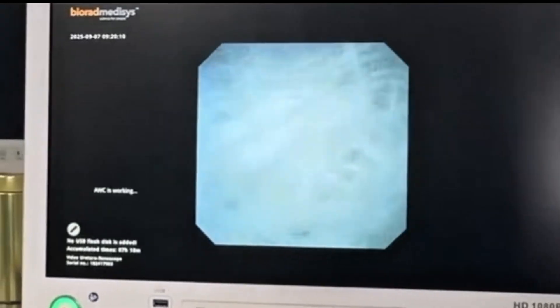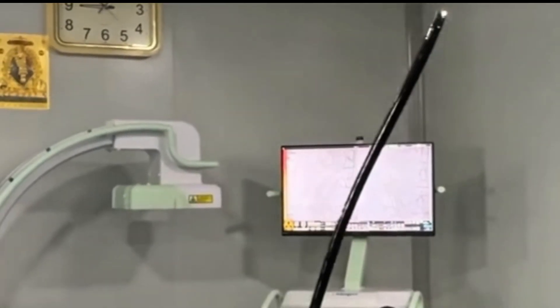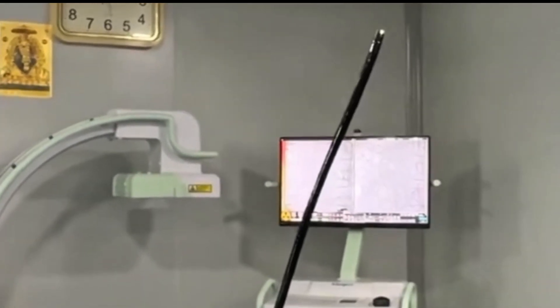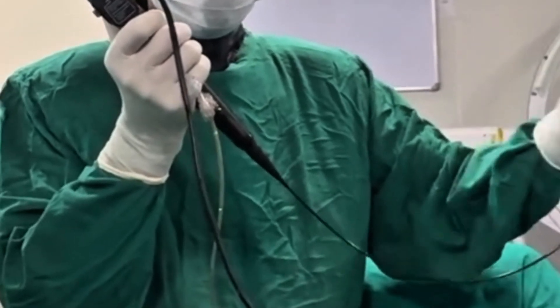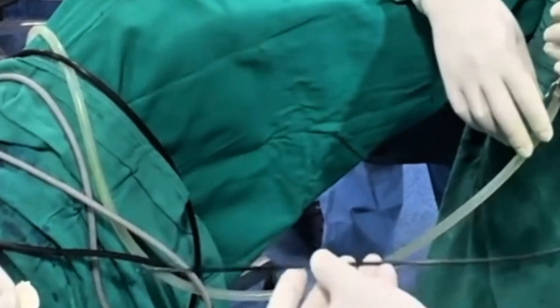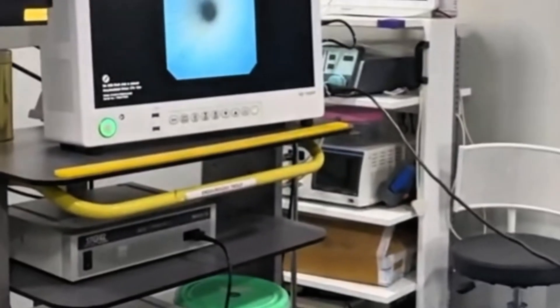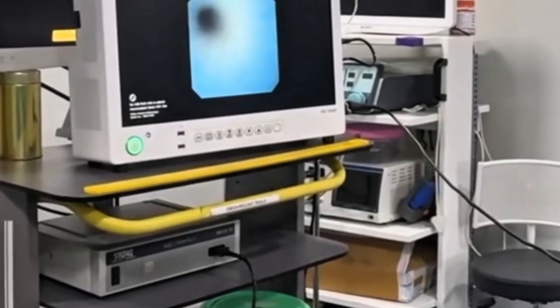This thin fiber optic or digital instrument passes through the ureterum into the bladder and then is carefully guided into the ureter, finally reaching the kidney. Using my right hand, I control the ureteroscope and its state, which allows us to navigate the kidney thoroughly.